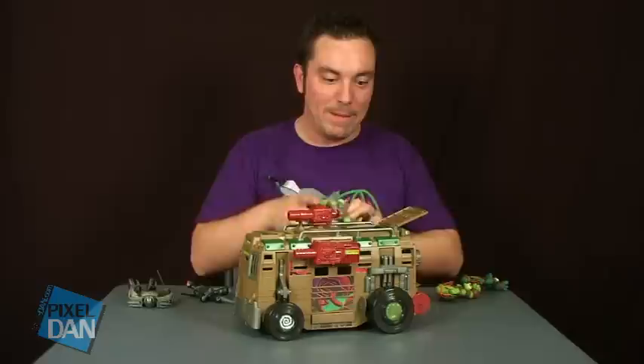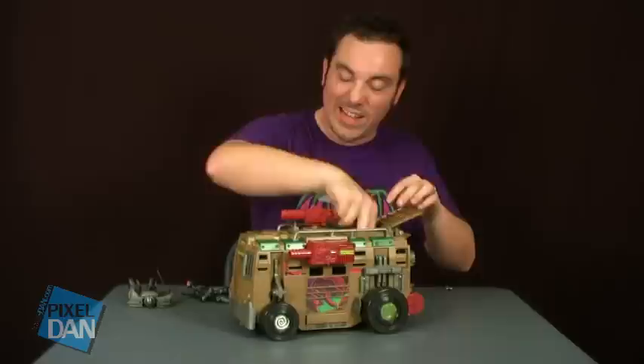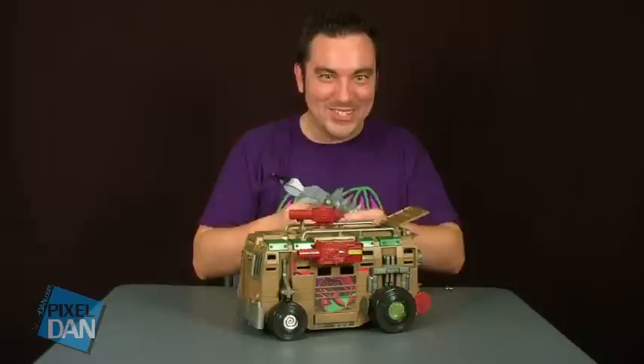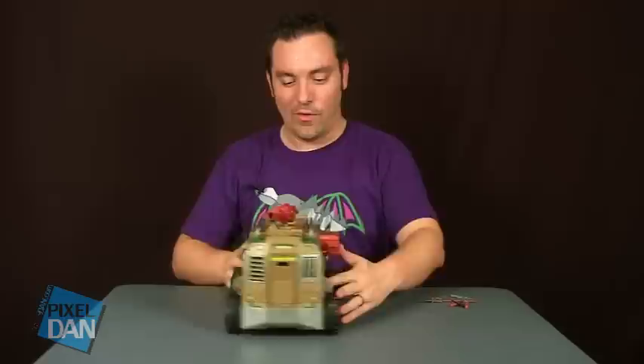The back part is nice and big and open, so you can really get a lot of action figures stored inside. Even us collectors who want to take these around can stuff all these figures inside, close it up, and it stores your figures for you. You're ready to go have some adventures with the turtles.